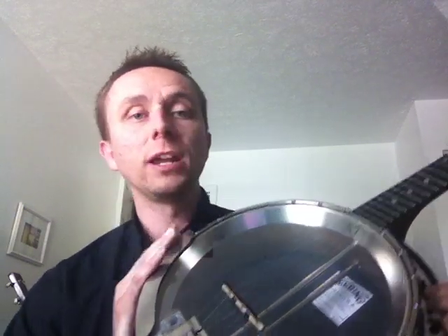This one is actually special — it's from March of 2006 according to the serial number. As I understand, the first couple of months of 2006 they used the no-hole tone ring. So this is a no-hole flathead tone ring, Deering 2006 tone ring.